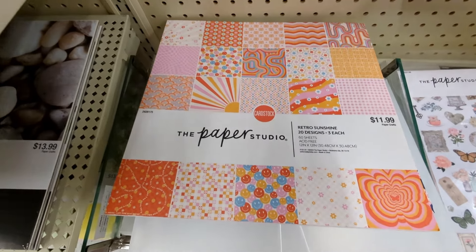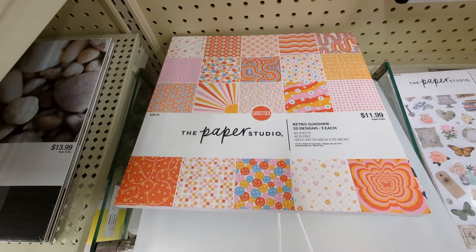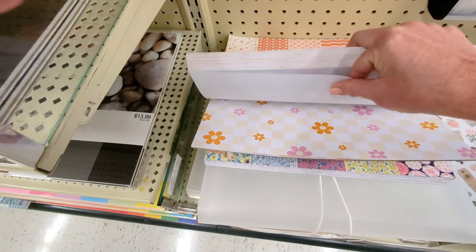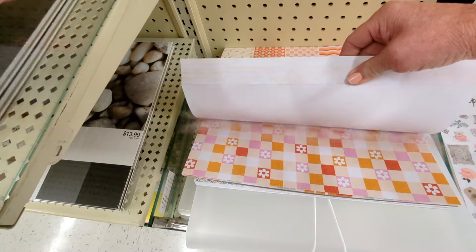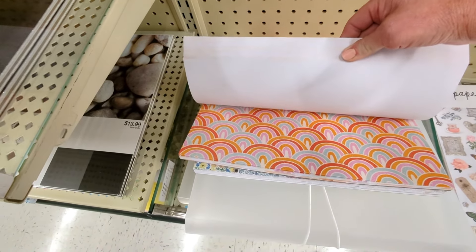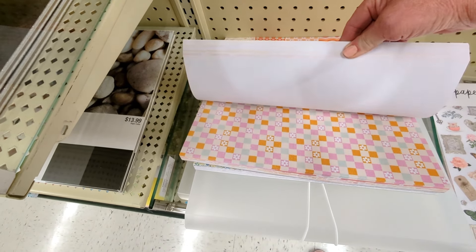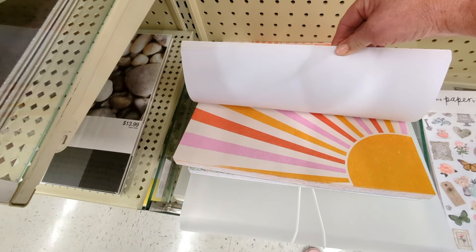This one is called Retro Sunshine, this looks really fun — $11.99, 60 sheets, three of each. That's a nice thick paper, there's no texture on it. All the smiley faces — I feel like smiley faces are a little overdone in my opinion. Oh, that's cute. I love rainbows, more smileys. Do you love daisies? Very fun.